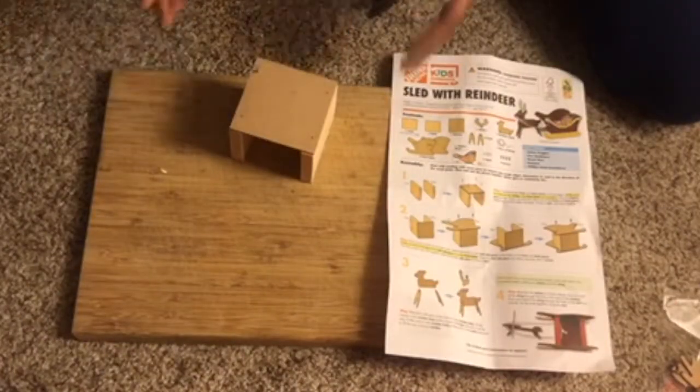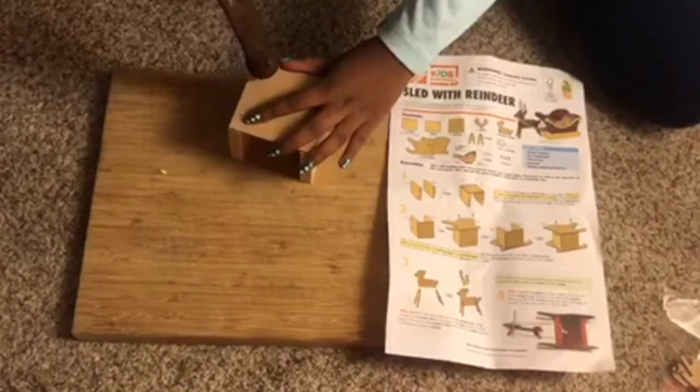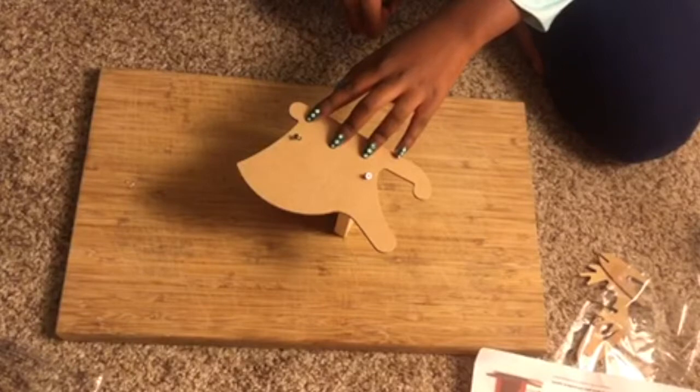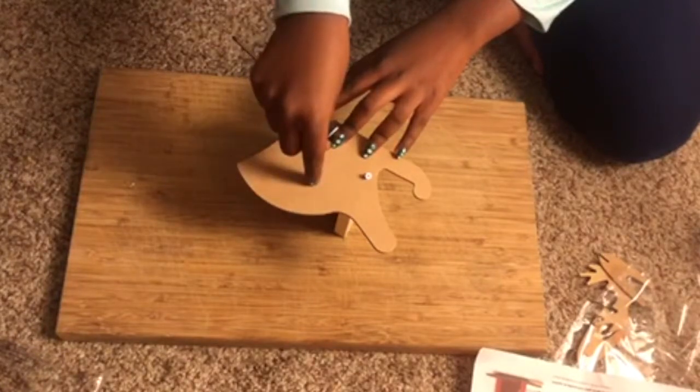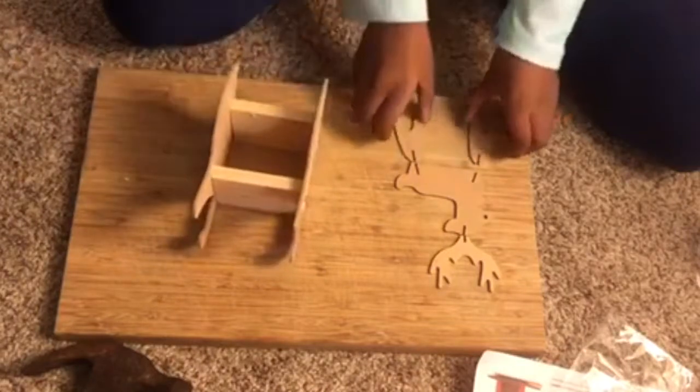The directions told me to screw two nails on each side. The second step is to screw two screws on each side to form the sleigh. This is how it looks so far.